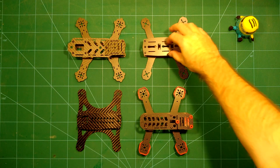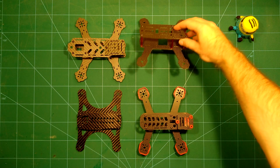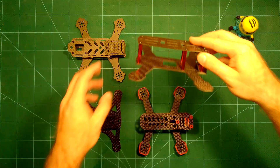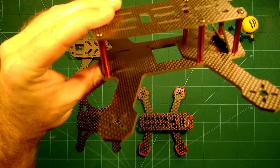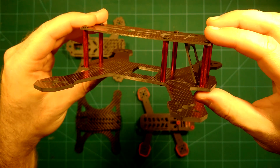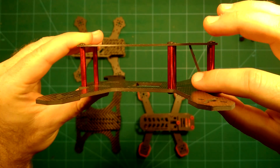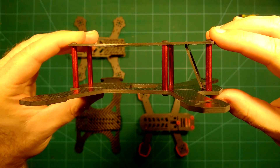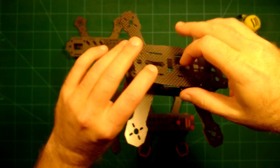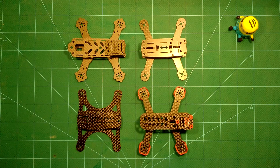On the top right is the FPV Model ZMR 180 frame. This is also a really nice frame. As with the Airhawk 180, this comes with the pre-tilt camera mount for the FPV camera, which is really nice.